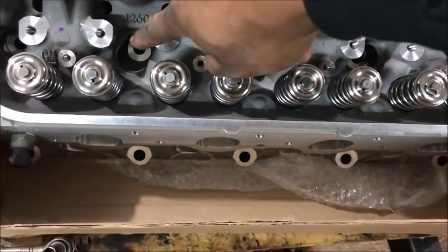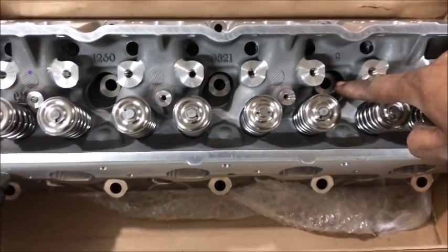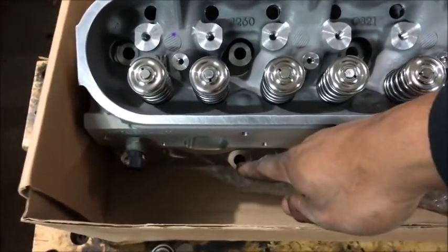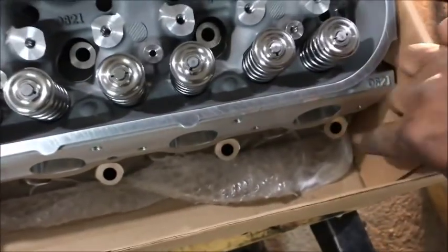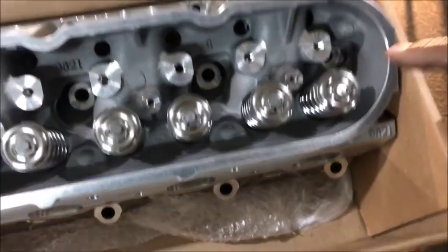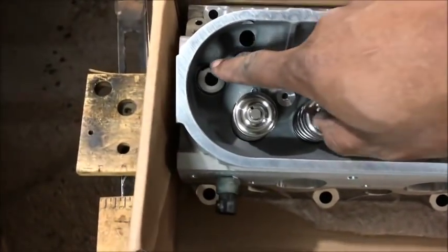Bolt number three, bolt number four, bolt number five, bolt number six, bolt number seven — go all the way back — that's bolt number eight, bolt number nine, and all the way back, that's bolt number ten.